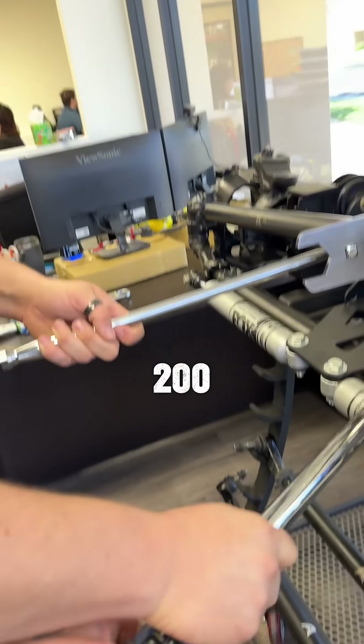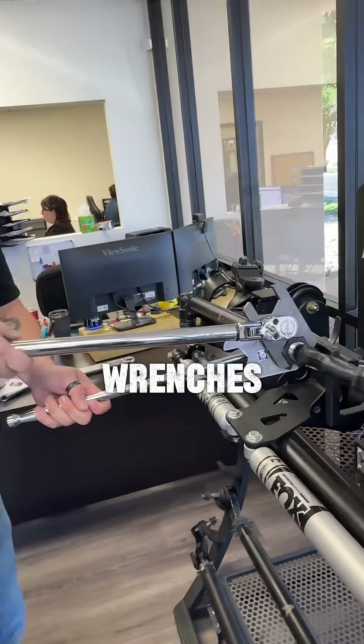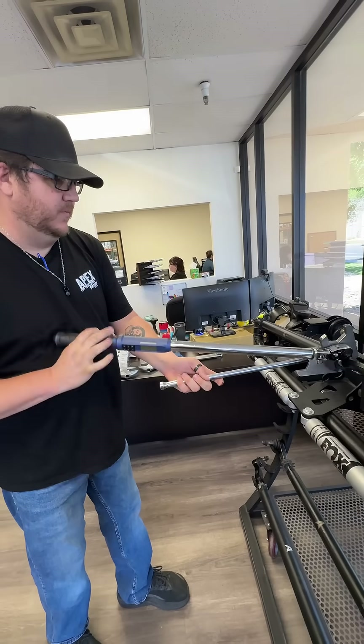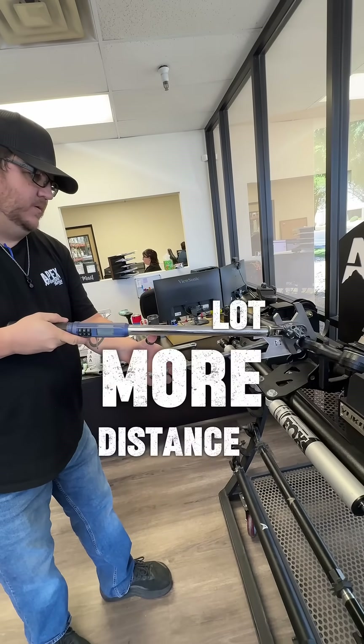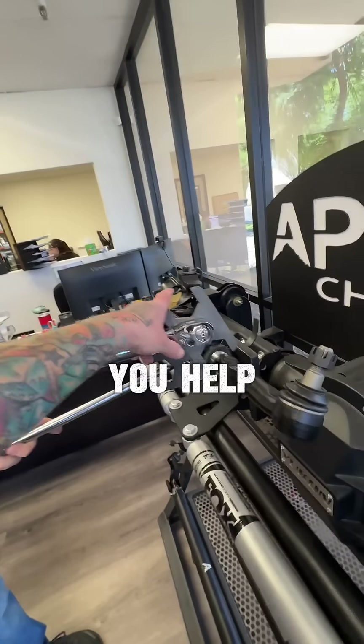This is supposed to be 200 — we're going to go to 150 first, and this is after the crescent wrenches. We've got a lot more distance here. Probably need a slightly longer breaker bar — let me help.